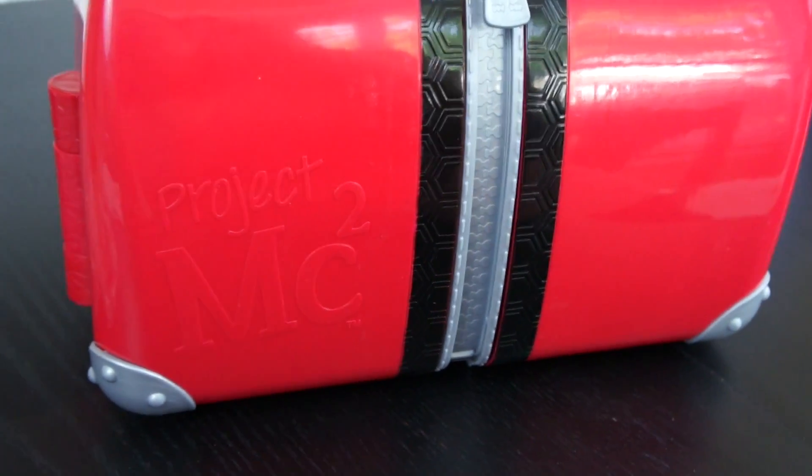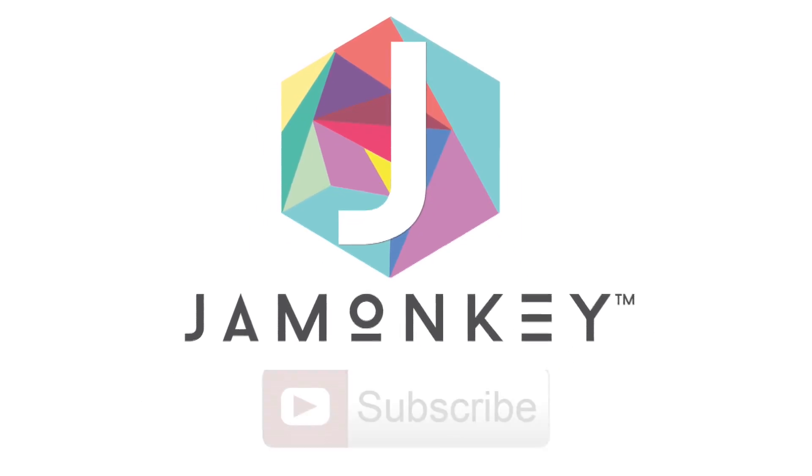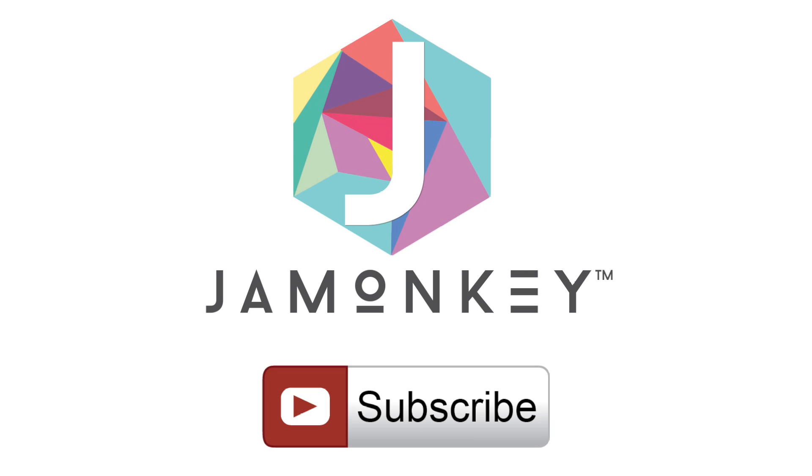Thanks for taking a closer look at the Project MC Squared toys. If you like this video, make sure you subscribe and check out my website jamonkey.com.